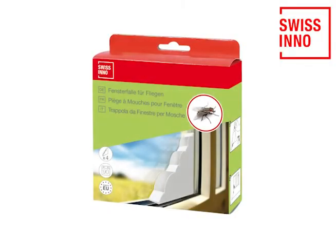The Swissino window fly trap catches flies neatly and discreetly. Take yours to the checkout now.